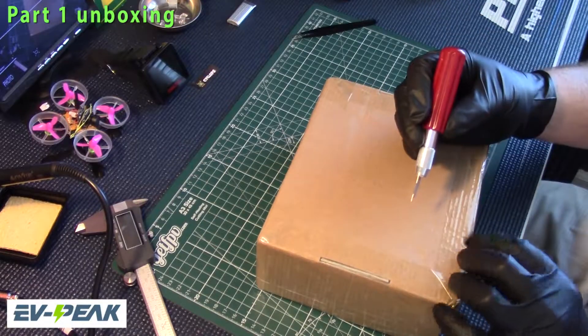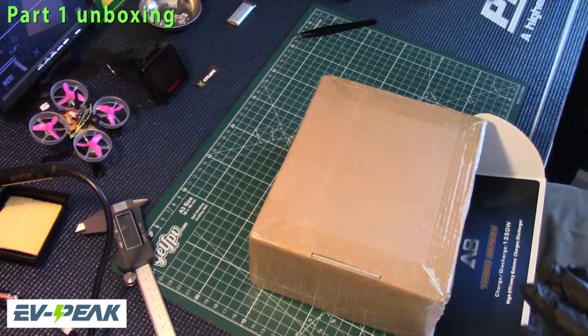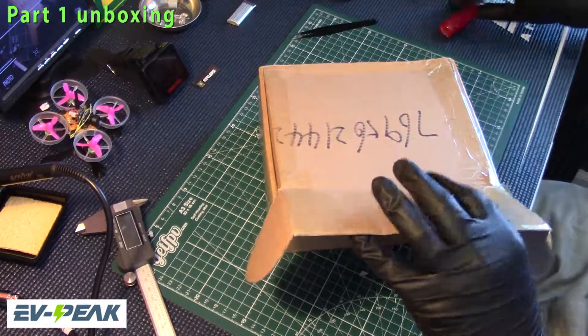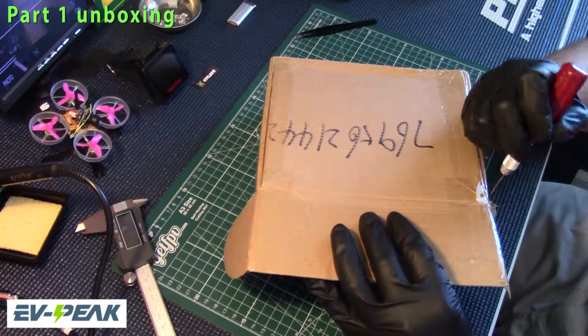It's taped like there's no tomorrow — it's always a puzzle with these things. Alright, let me get a little easier here real fast.